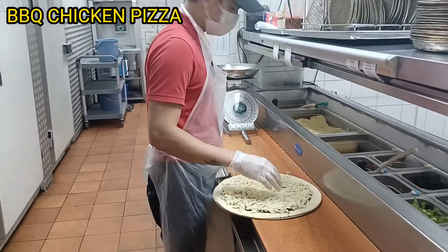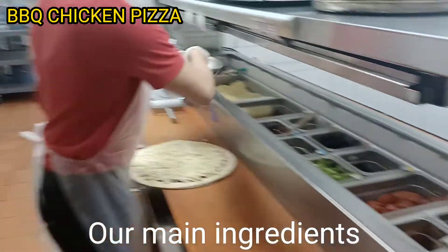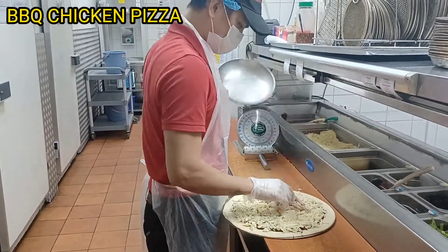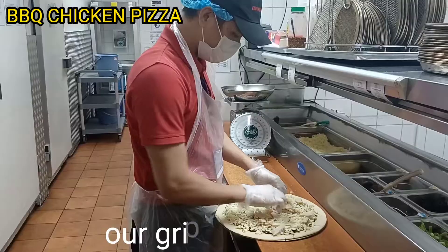This one, our chicken. The mini pieces. Then we will spread those for chicken.